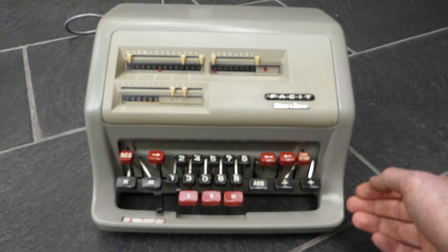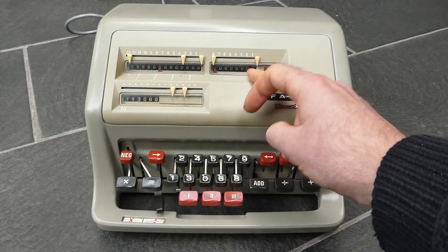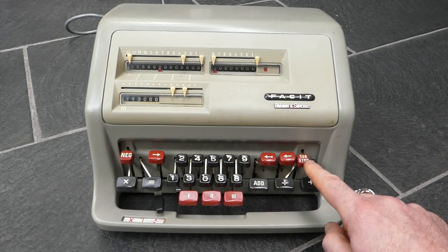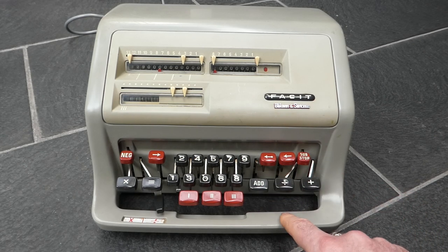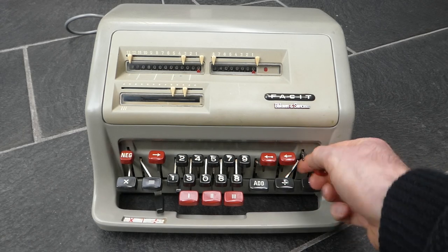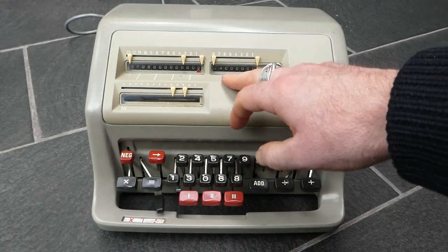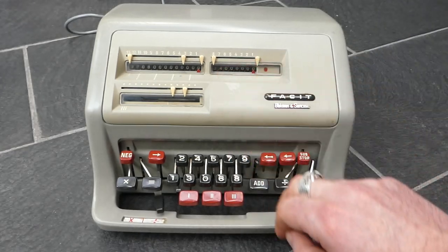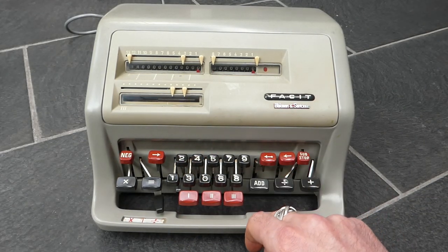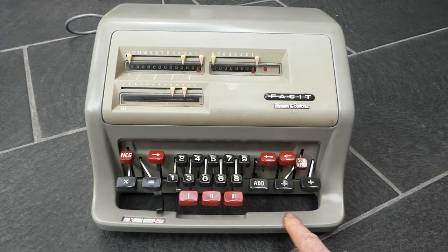If you accidentally do a division by zero it would never actually finish calculating the current digit, so pressing the division button wouldn't stop the calculation. For an emergency stop like that you can use this sub stop button. The sub stop button came off — let me push that back on. But anyway, this aborted the calculation prematurely. So if I actually enter zero and do a division it's going to keep calculating, but I can stop that prematurely in this way.